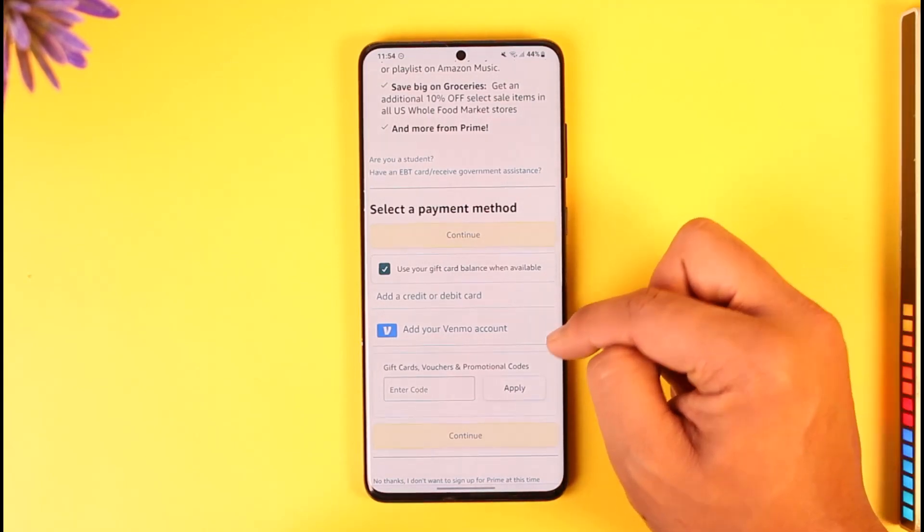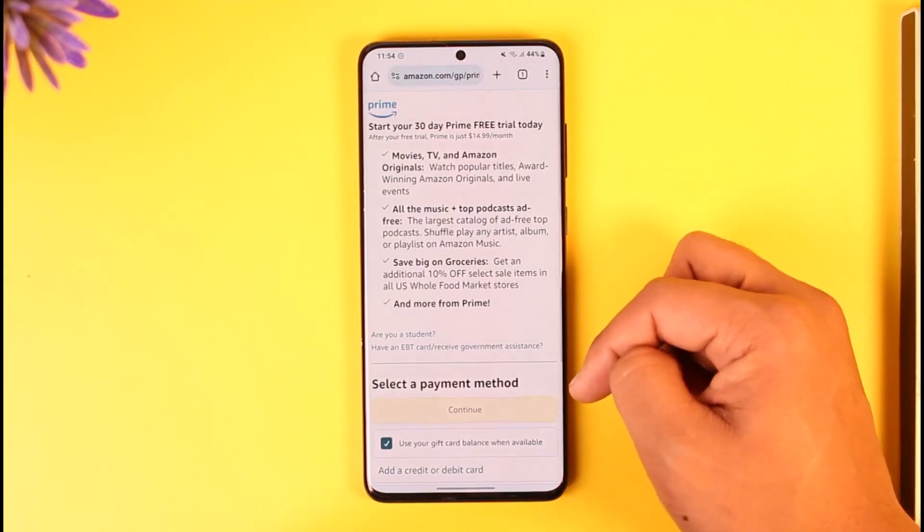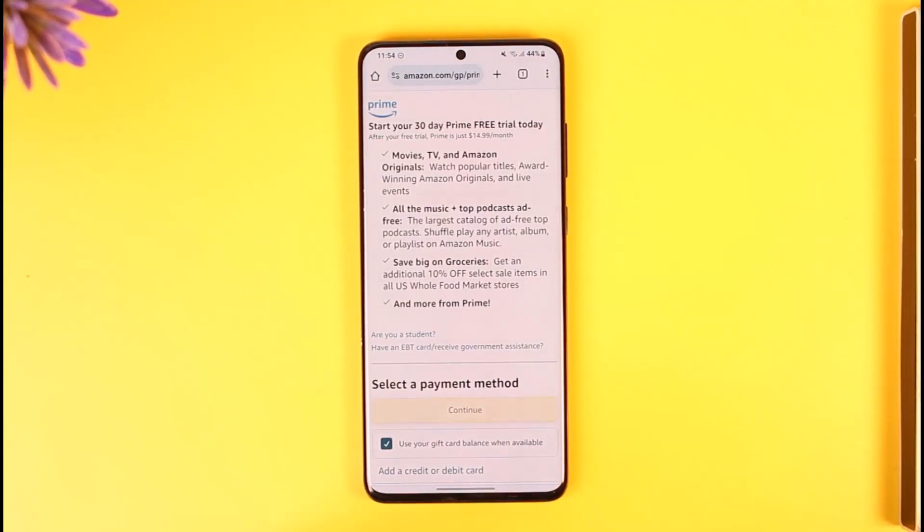Then enter your payment details, which could be your credit or debit card, your Venmo account, or a gift card if you have one. Tap the continue option to complete your Amazon Prime purchase.